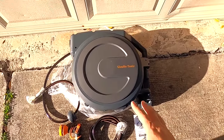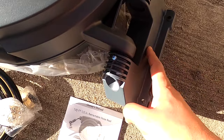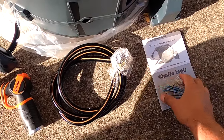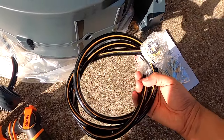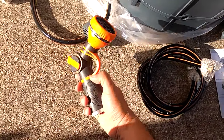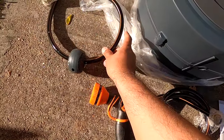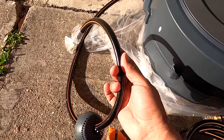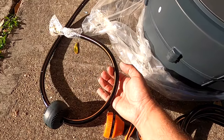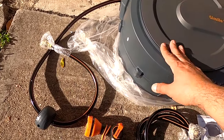This is what comes inside the box — this is the reel, it looks amazing. This is the part that mounts on the wall; it has one screw here that you remove to separate it and mount it. It comes with instructions, bolts, and a hose connector for the water nozzle. The hose is a half-inch hose, 130 feet. They also sell this in a 5/8-inch hose, which is a little wider but only 90 feet long.